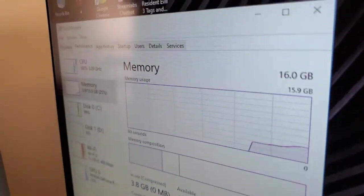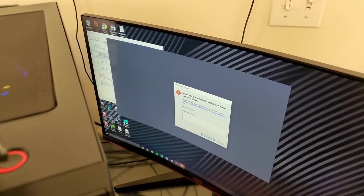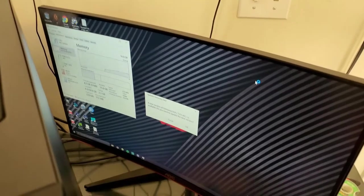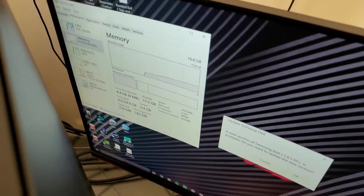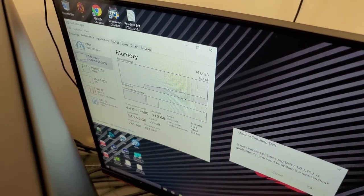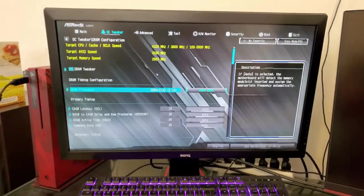We got the boot-up — it says 16 gigs right there, very excited about that. The speed doesn't look right though — it says 2100, so I'm going to see if I can boost that up to 2666 which is the max the system supports. I went into the BIOS — it loaded on my BenQ monitor for some reason instead of my main one — and I went to the frequency setting and adjusted it.